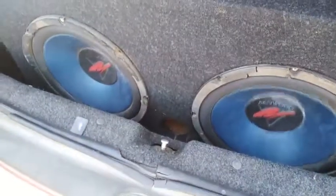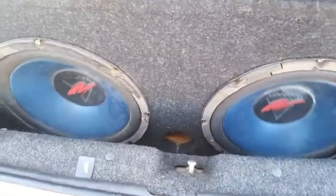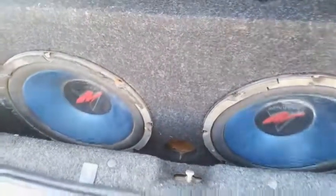So YouTube, it was a negative wire that wasn't properly connected to the body of the car, and we have both speakers working again. Thank you for watching.